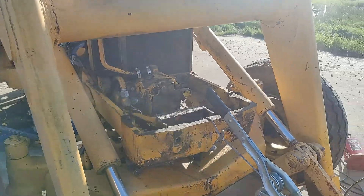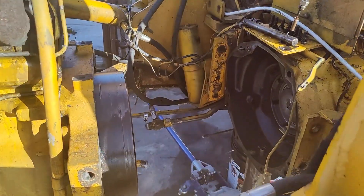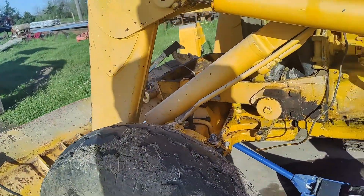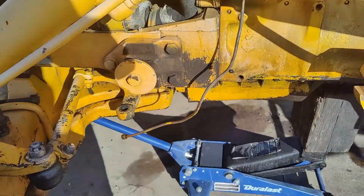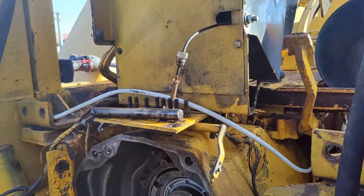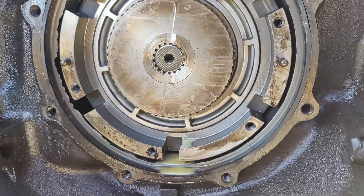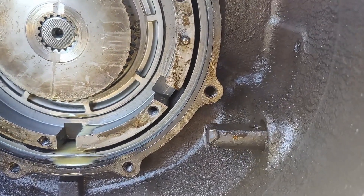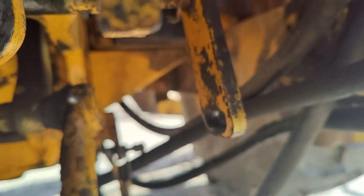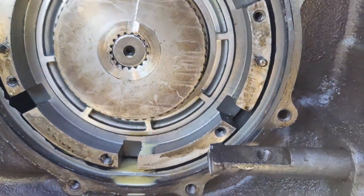Separating it wasn't too bad — it just rolls forward on the front end. You take the gas tank off, jack under the engine, undo a few hydraulic lines. This is what I found in here. Someone's been in here before, and apparently there's no way to take out this shaft because it hits the side of the front end loader.